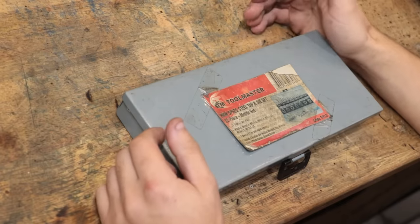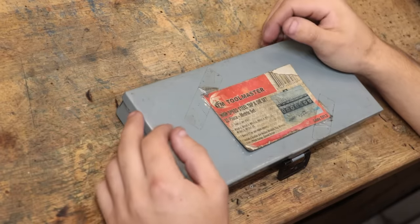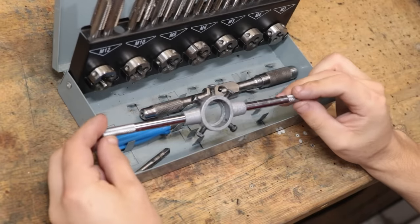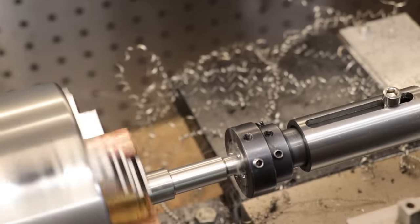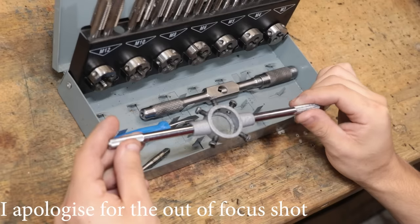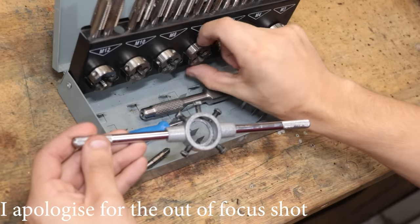I don't want to be that guy who thinks he can do stuff better than the big brands, but today I'm gonna be that guy. The reason for it is this - I'm sure we have one or two or maybe five of these, but this is a die holder for holding thread dies. Thankfully I don't have to use it as much these days because I have a lathe, but it still gets a fair amount of use. And as far as tools go, it's probably one of the worst designed tools in the shop, at least ergonomically.